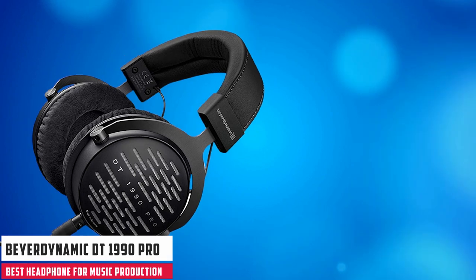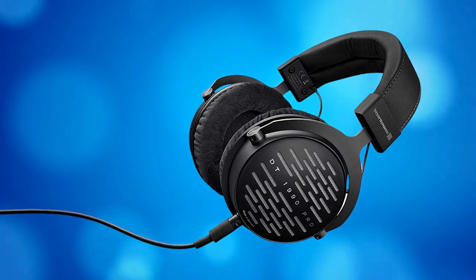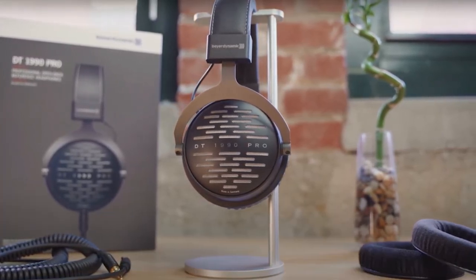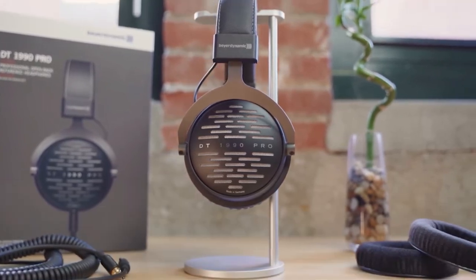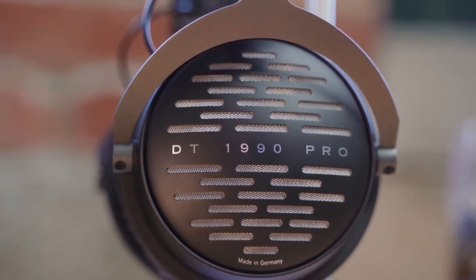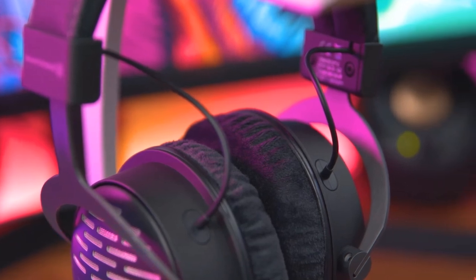Starting our list with the Beyerdynamic DT1990 Pro. The DT1990 Pro are open-back headphones with a circumaural earcup design, built for mixing in a quiet environment rather than monitoring performance. These are actually the open-back version of the DT1770 Pro closed-back headphones, so if you're looking to monitor live recordings in your room, the DT1770 Pro will suit your needs far better.